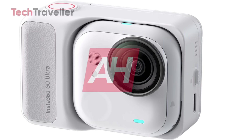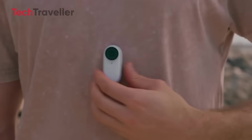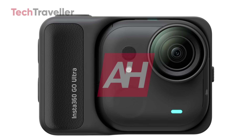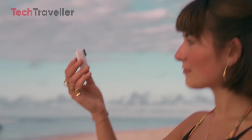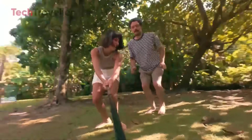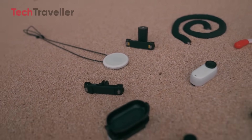Let's talk design. This little guy has had a serious glow-up. It's chunkier than the GO 3S, but still tiny enough to disappear into your palm. It now sports a square shape, which might sound like a boring geometry lesson, but it actually changes the game — easier to grip, easier to mount, and probably packing more power inside. It even looks like a cute futuristic microphone, so if someone mistakes it for a podcast mic while it's clipped to your shirt, just roll with it.